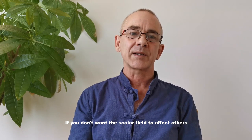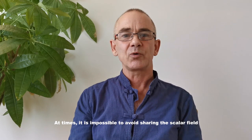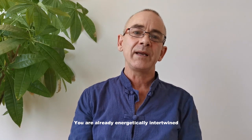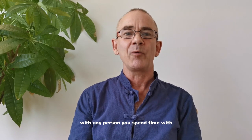If you don't want the scalar field to affect others, keep the two scalar units at a minimum distance. Sometimes it is impossible to avoid sharing the scalar field, but this is not necessarily a problem. You are already energetically intertwined with any person you spend time with.